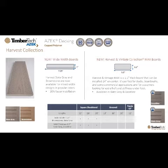Deck fasteners can include Cortex plugs, TopLock color match screws, and our new SideLock decking fastener application.